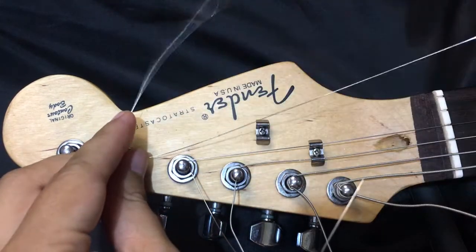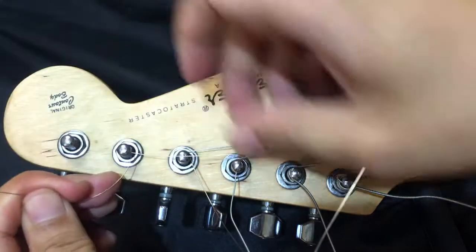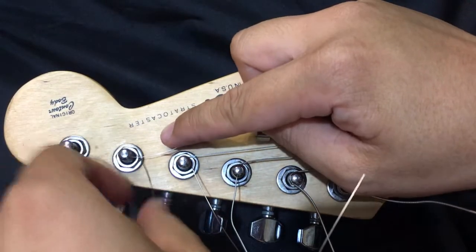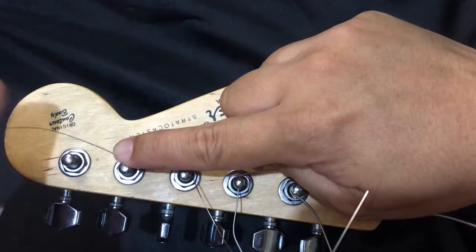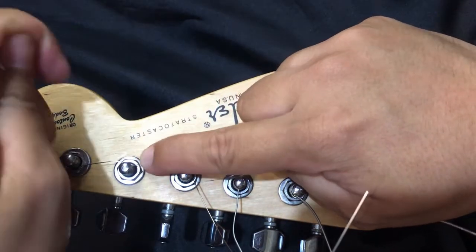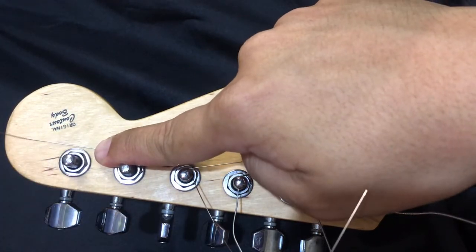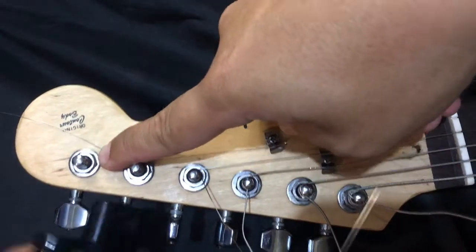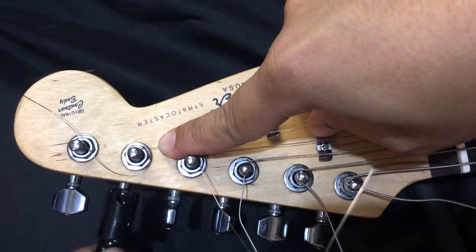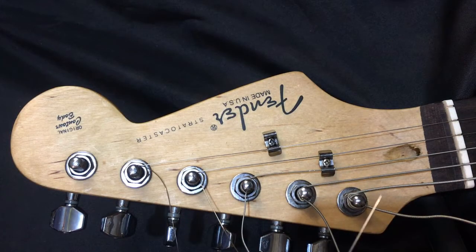Same goes for the fifth and sixth string. Wrap it around above the string, away from you. Again, use your fingers to put weight on them to prevent back and forth movement of the strings.